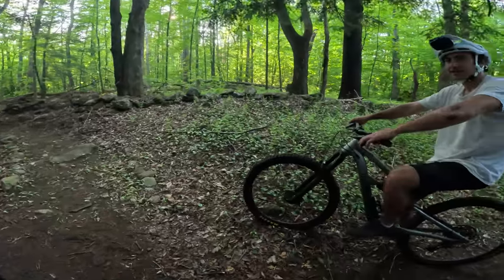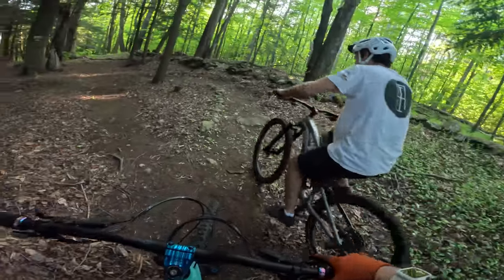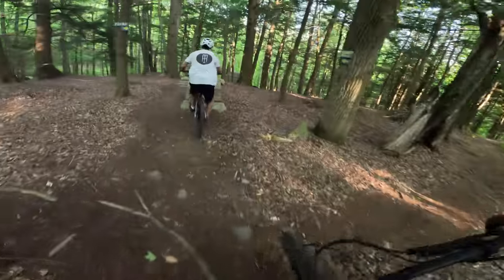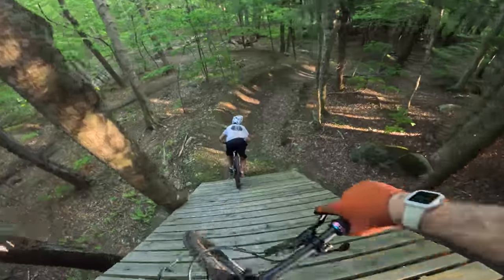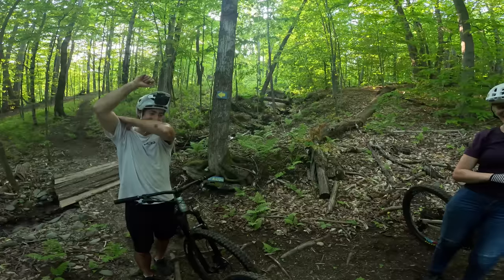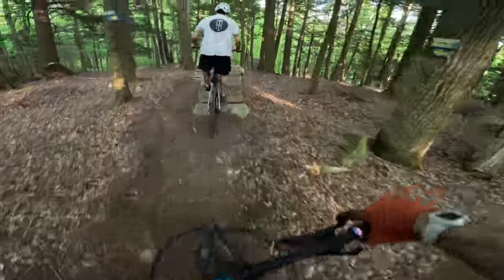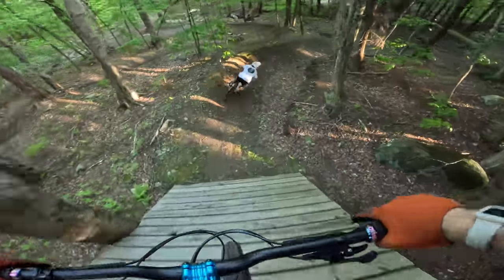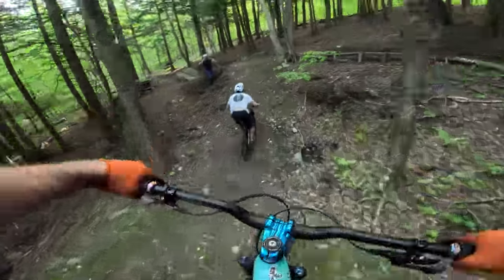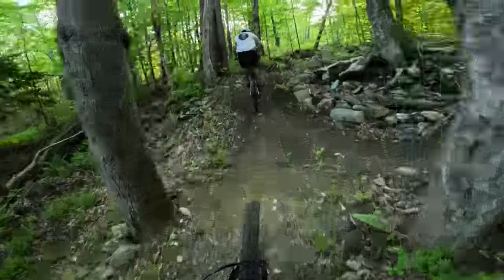If you trust the jump it'll go — the drop is the most concerning part for me. I've gotta be precise. For content's sake I want to be behind you. Hitting it blind. My shoulder hurt from that one. I think we're good — they cut some nerves in here. Going a little faster — there we go, nailed it.